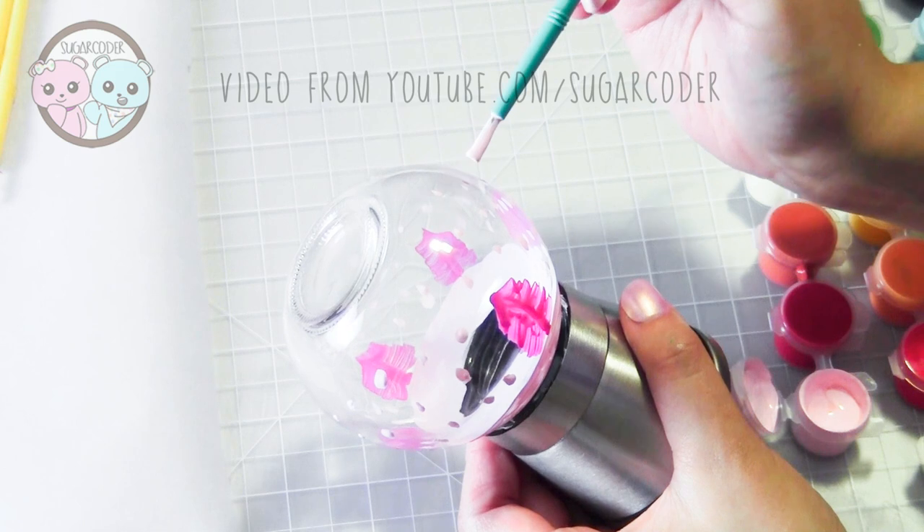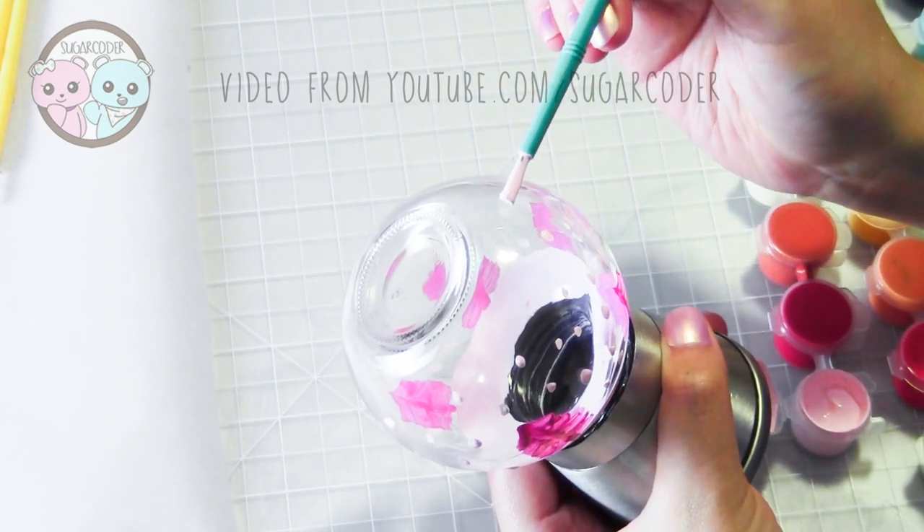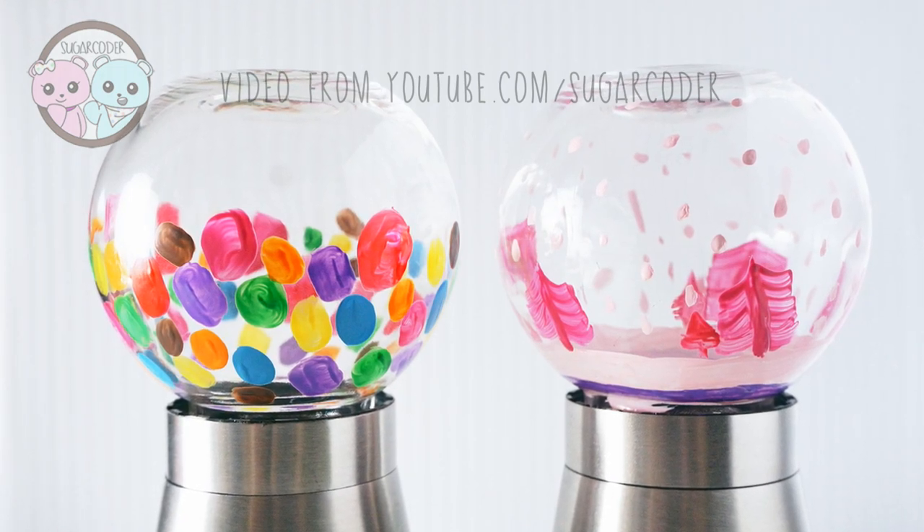If you like this video or would like to see more DIY videos, please leave a comment. Also, please give this video a thumbs up and share it with others. Thank you so much for watching!